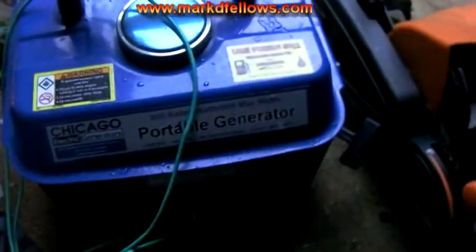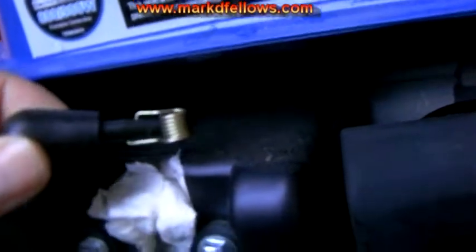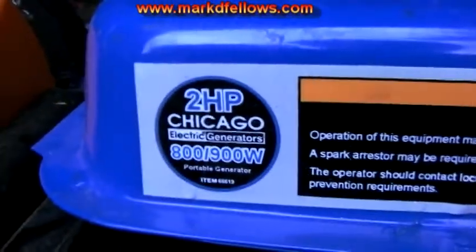This is a Harbor Freight Chicago Electric generator — it's like 800 watts running, 900 peak. He got it for $79. I think that's probably what it's worth. Looks like a piece of crap. I think at the time he asked me if I thought he should get it, and I said yeah, for $79 it's probably worth it.